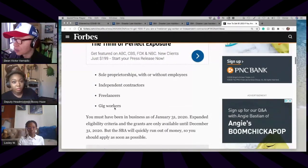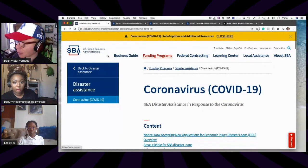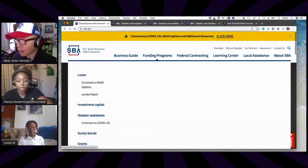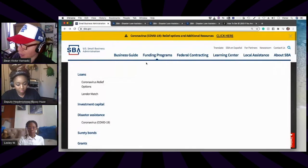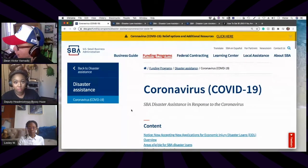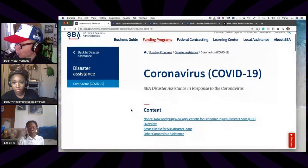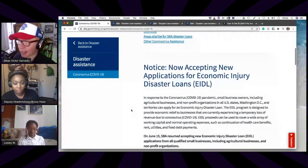Go to sba.gov. In the menu, there is a Funding Programs option. Go to Funding Programs, then Disaster Assistance, then Coronavirus COVID-19. Click on that and it takes you to the Coronavirus COVID-19 SBA Disaster Assistance page. The type of loan you're applying for is called the Economic Injury Disaster Loans, or EIDL.